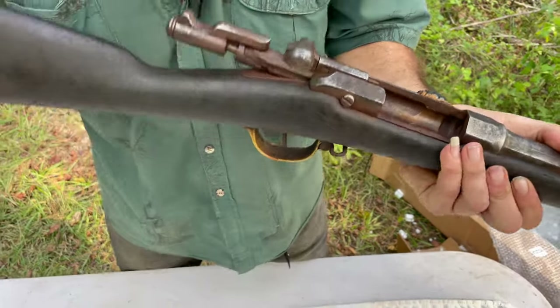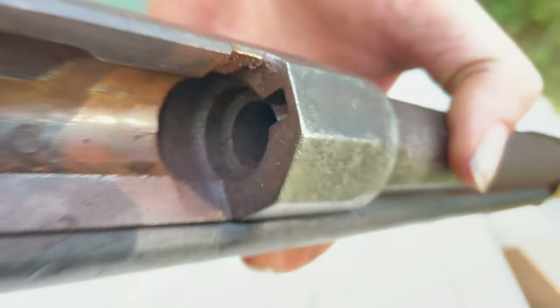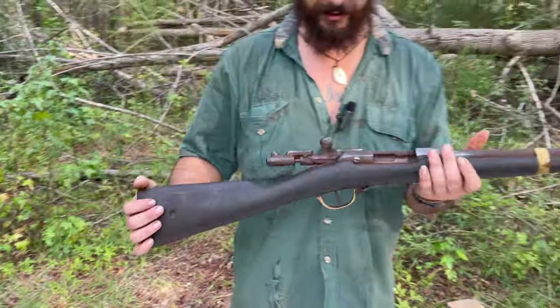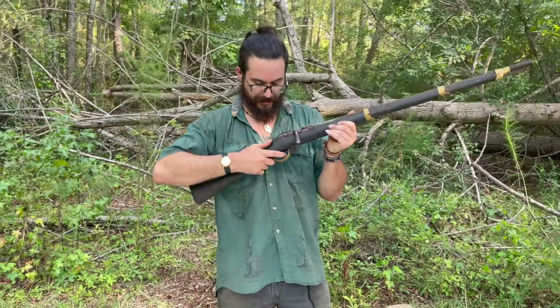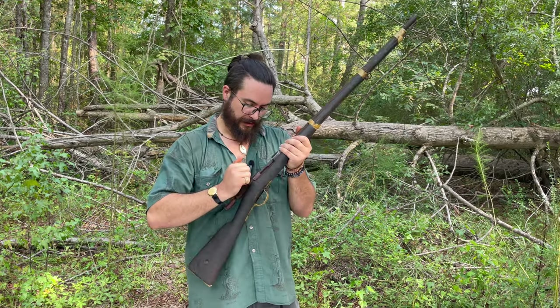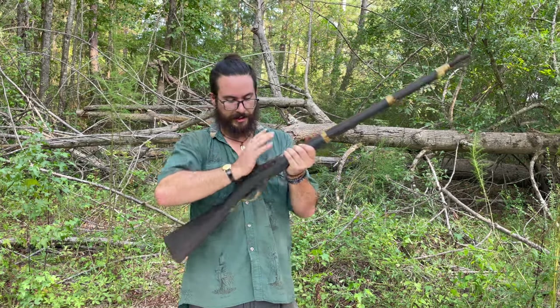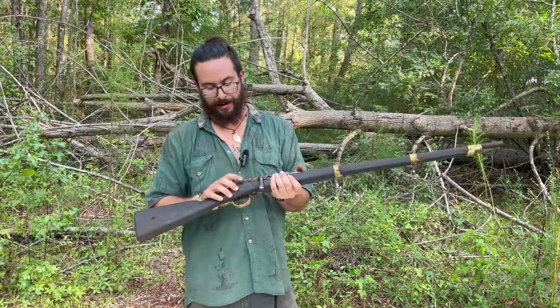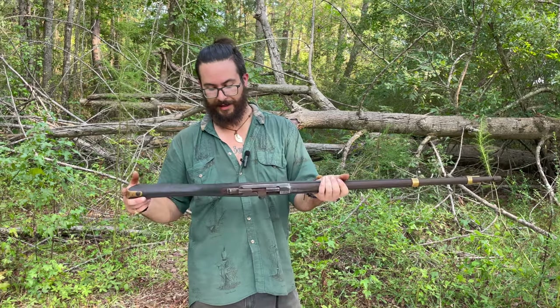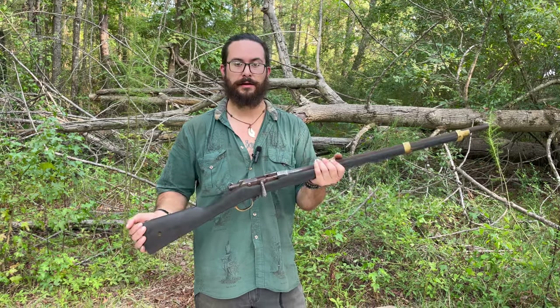So let's pop her open. Look at that — just the dirtiest bore. But these guns are a hundred years old, so we'll clean it good and of course we'll check the head spacing. The extractor's in there and it's not broken, so that's awesome. I can't take the bolt out to inspect the bore because you have to have a screw to do that — actually, we can. Hold on, fade back in.